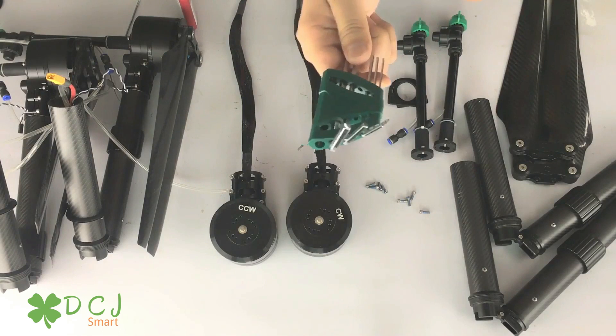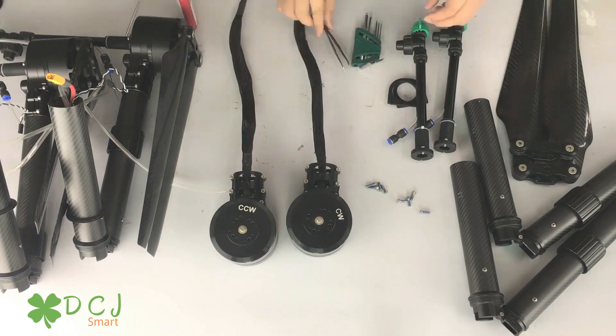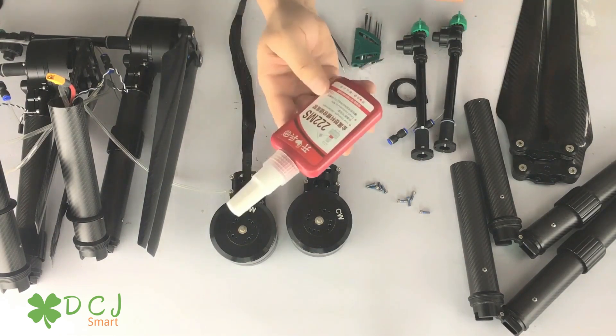We only use these tools: a motor screwdriver, tweezers, and screw glue.